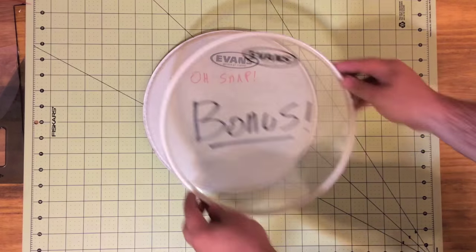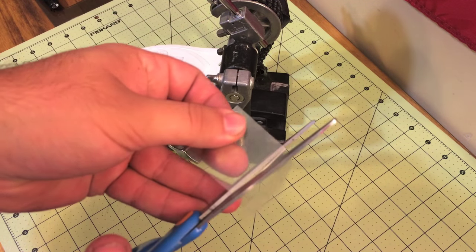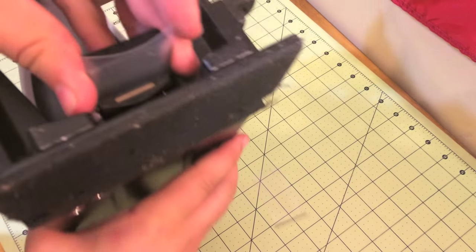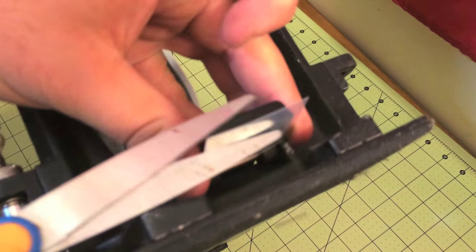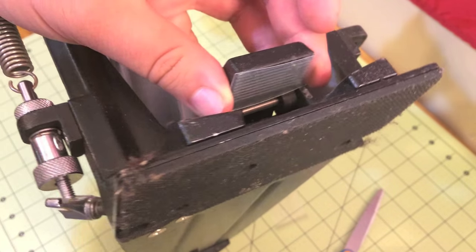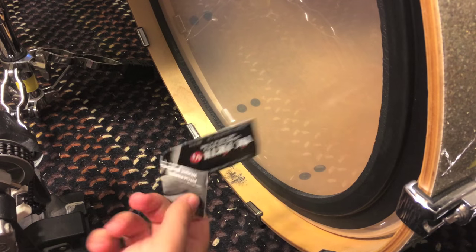Bonus tip — I kind of just forgot to put it on the list — but you can cut out a square from an old head and hot glue it to the clamp of your bass drum pedal, so you don't have to use an old stick sleeve.